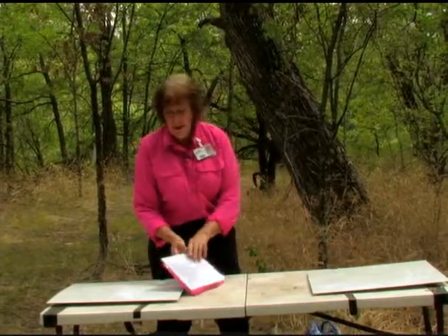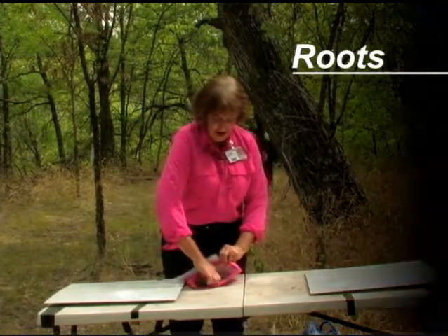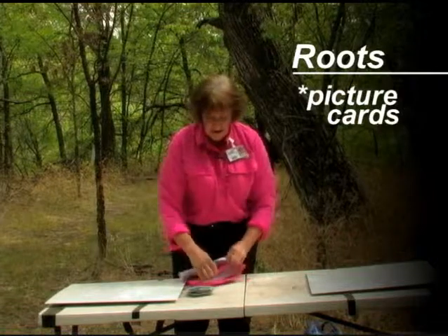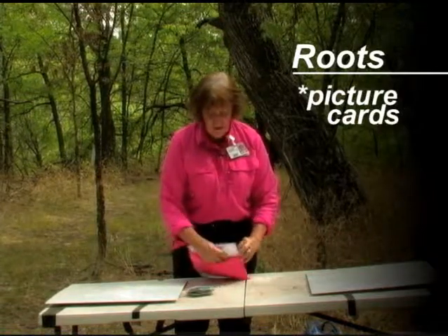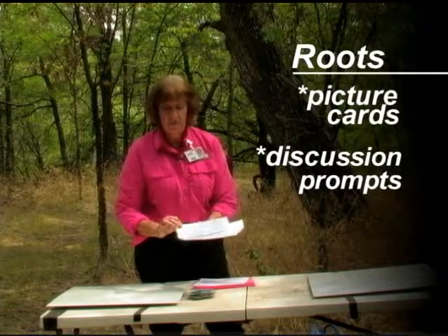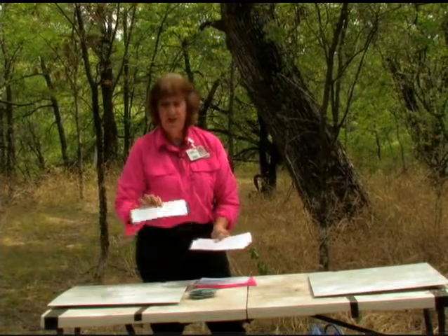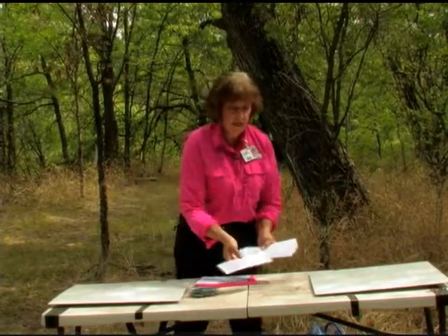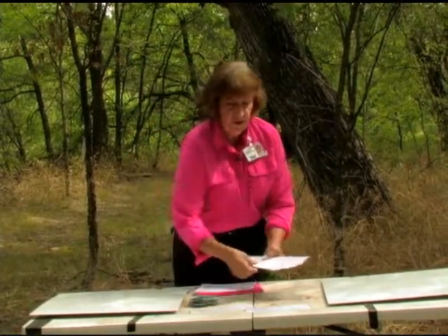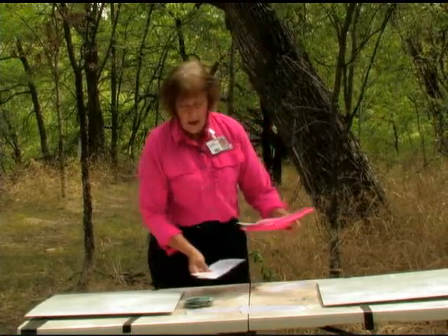We're going to take from the roots bag a couple of things. We need the stack of picture cards — that's our stack of picture cards. And then we'll need our little prompts that the students will look at. Theirs are also in English and Spanish. So if you would like to do this activity in Spanish, you have the Spanish on one side and English on the other. You can have some kids do it in Spanish, some in English, whichever way you want.